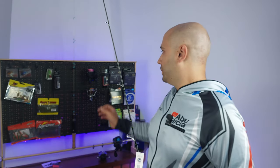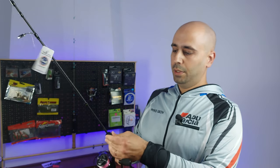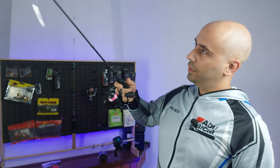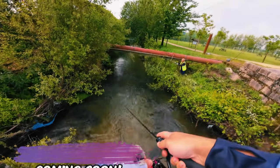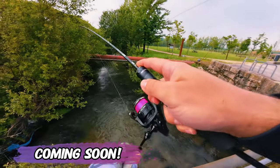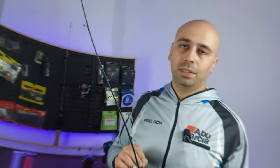Now that I'll start using my float tube and wading, it's a very short, very forgiving blank — 24-ton construction as I said — and it will pair nicely with the M1 reel. Let's see the combo together. Pretty sick combo! Let's find out how it fishes on the water in the next few days. Until then, I'll see you guys next time — bye bye!